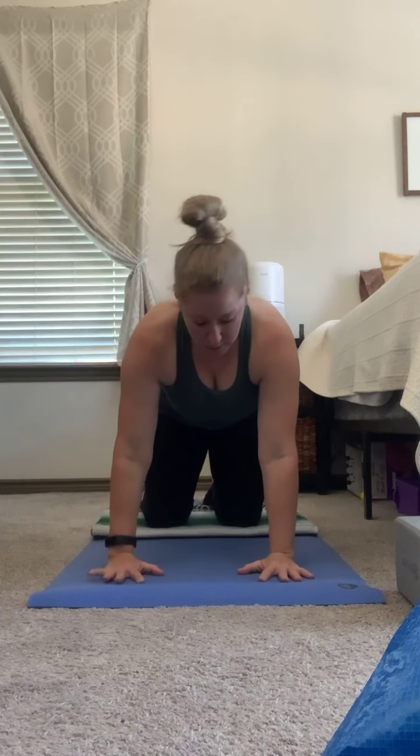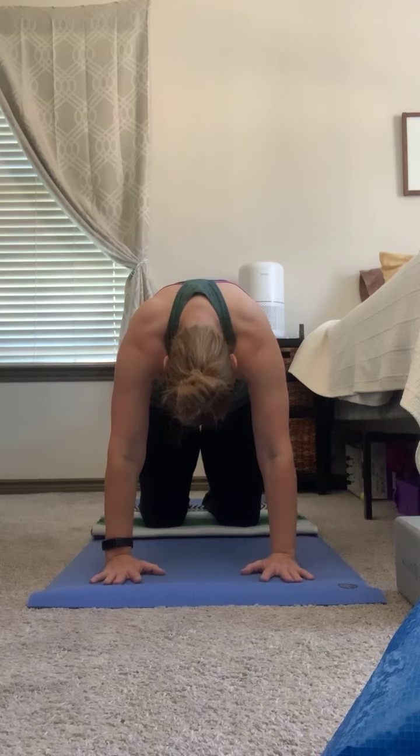We're going to align our shoulders over our elbows and our wrists, and our hips are going to be aligned over our knees. On our next inhale, we're going to allow the belly, ribs, and chest to sink towards the ground — inhale, looking up. Exhale, we're going to round the back for cat. Inhale, cow pose.